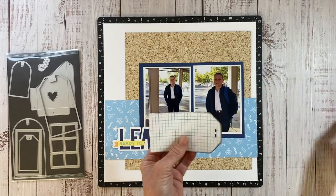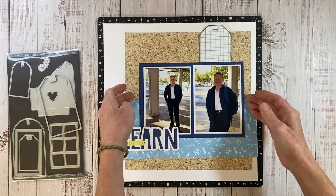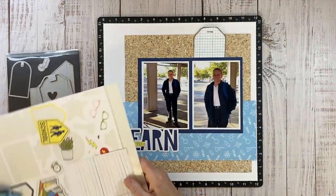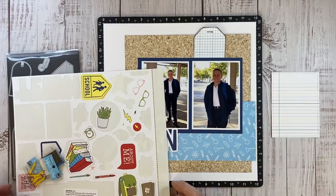If you've been watching my channel for a while, you know I love to use shapes like this — a tag, a circle, a large star — anything to kind of anchor and ground smaller embellishments. I do have a few stickers left over from the coordinating sticker sheet and then I found these in my stash.